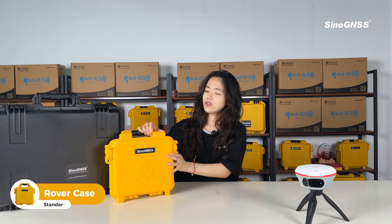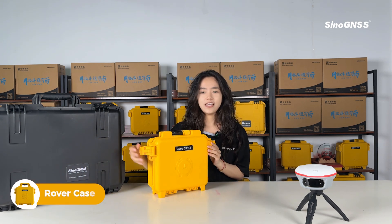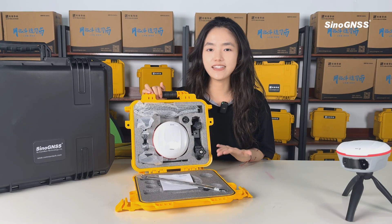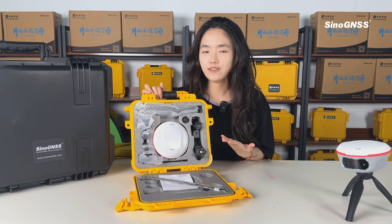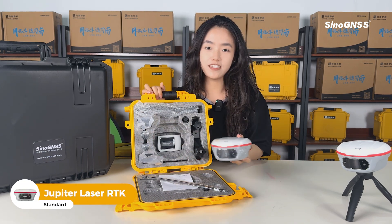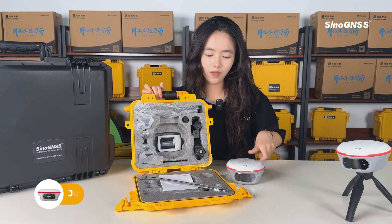If you purchase the Jupiter laser RTK as the rover, you will receive this case. In this case, you will see these neatly packaged accessories. As for the standard accessories, firstly, we will offer the Jupiter laser RTK.